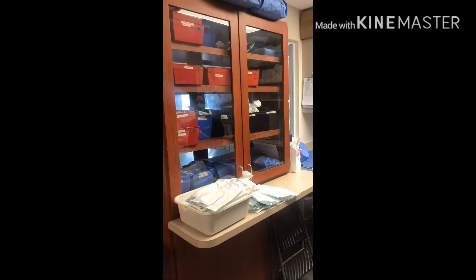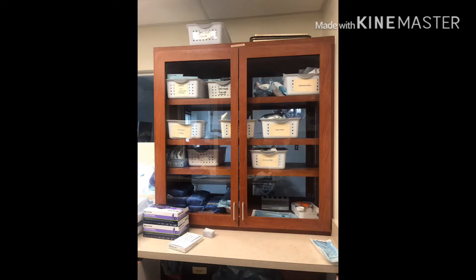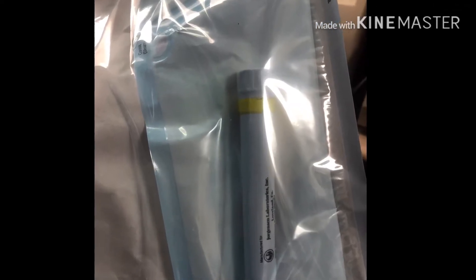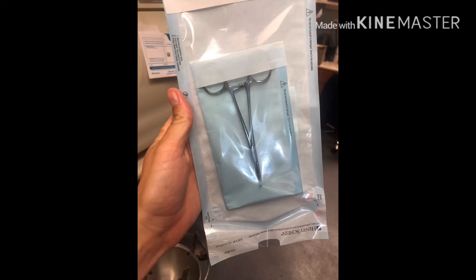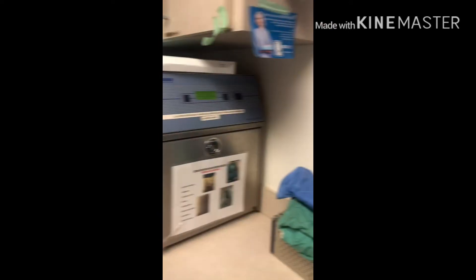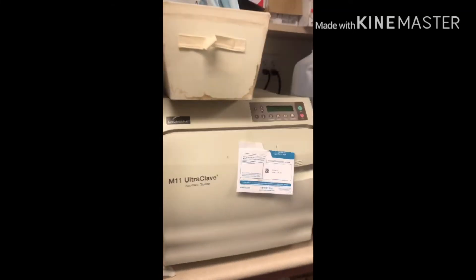In this video I'll be talking about surgery prep and some basic things you should know. First, anything that is yellow is only for GP, which means general practice. Second, everything should be double bagged. Third, anything that is plastic will go in the gas machine. Anything else will go in the autoclave.